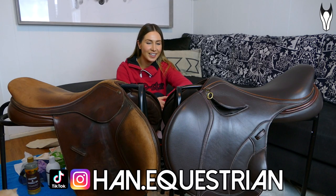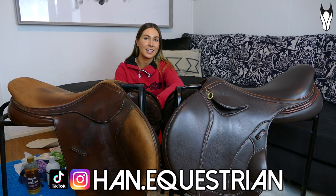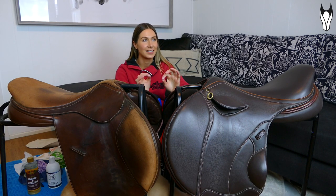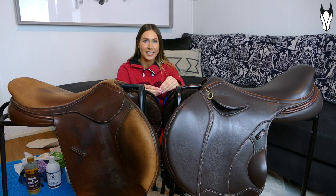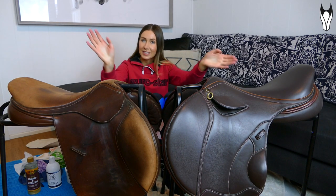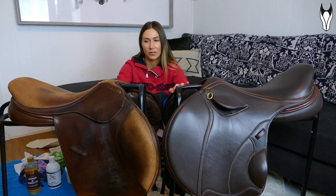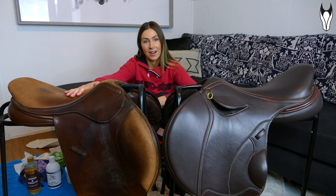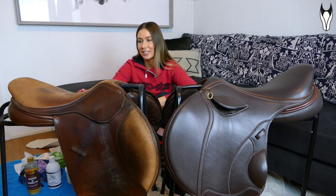Welcome to today's video! I'm very excited because I'm literally weeks away from being able to bring Peach back into work. In preparation, I've been madly cleaning absolutely everything — all of her gear, all of the tack, the tack room — trying to get everything in order so we're ready to go. The last thing I've got to do is her saddles and bridles, all the leather. I've also got Fletcher's saddle here because I haven't even looked at it for maybe a year.